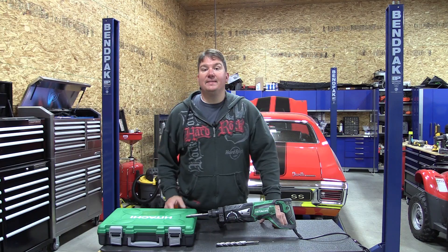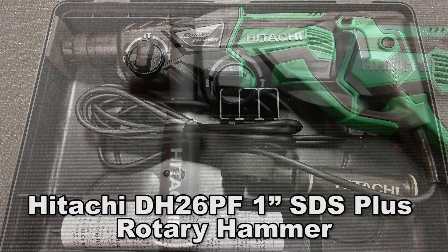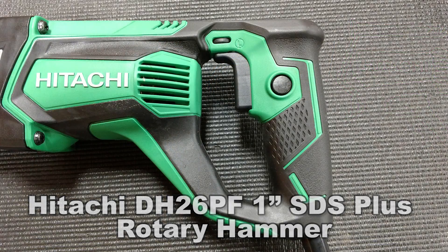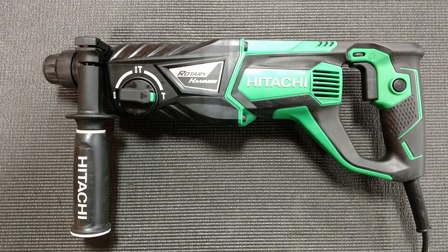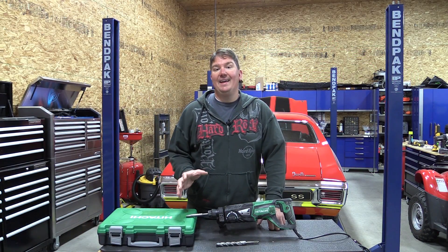Hey everyone, Brian with Workshop Addict. Today we're going to take a look at Hitachi's new SDS Plus 1 inch rotary hammer, model number DH26PF. Hitachi took some of the designs from their larger, very popular rotary hammers and incorporated them into these newer rotary hammers to increase the speed and durability.